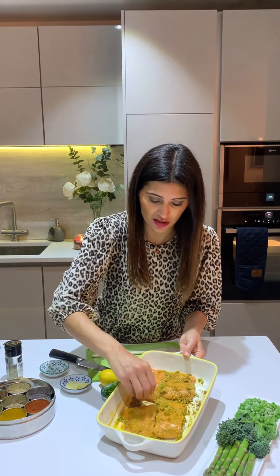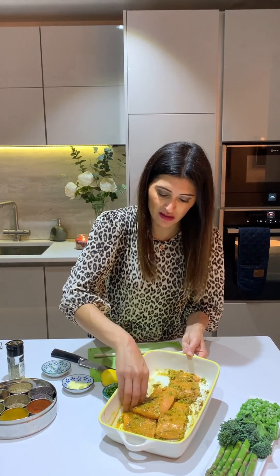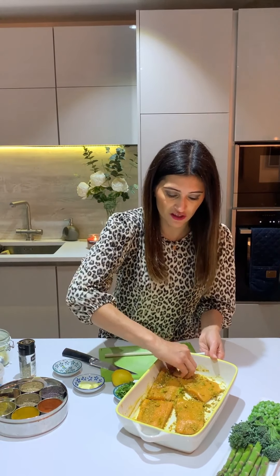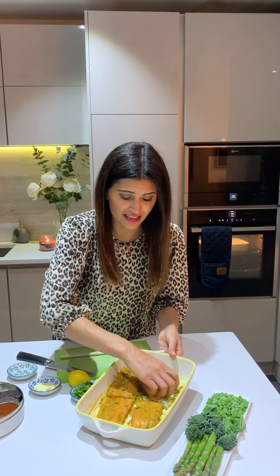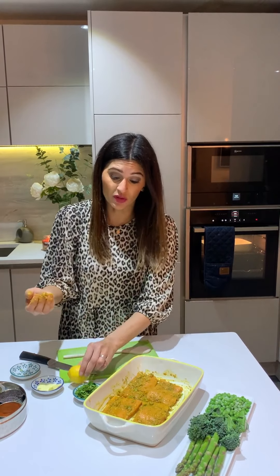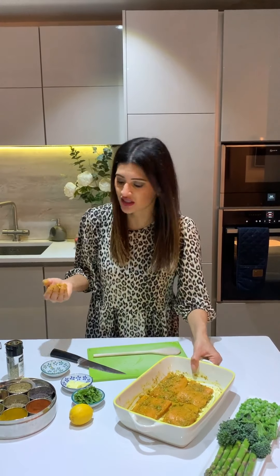Drizzle over some olive oil to provide moisture and bring it all together into a ready-made masala paste. Go in with your fingers — it needs some love, a spoon won't do it justice. Frozen fish is a godsend: I use it for curries, oven-roasted masala fillets, fresh fish fingers for the kids. I keep salmon, tilapia, prawns, scallops. Any supermarket salmon fillets work perfectly. Once marinated, we'll garnish later with lemon and coriander.